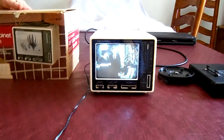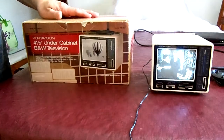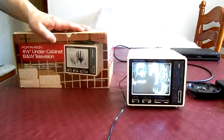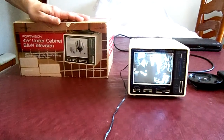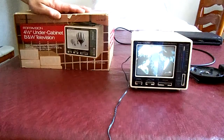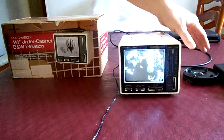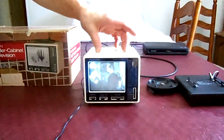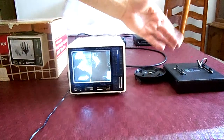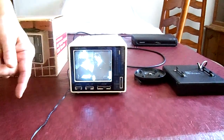This will be on sale on eBay. It works, and would be great for someone who likes to collect old televisions — it's probably from around 1990. When you purchase it, you get the television, the bracket that goes on top so you can hang it under a cabinet, and the bracket that goes underneath to hold the battery compartment instead of the electrical cord.